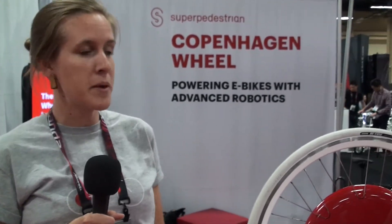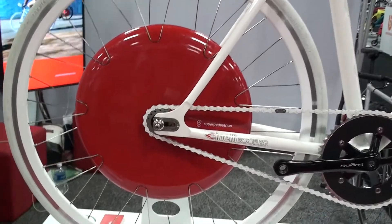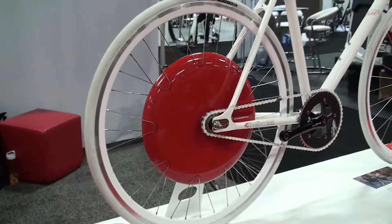My name is Christy Jensen. I am the partner coordinator for Super Pedestrian and we make the Copenhagen Wheel. The Copenhagen Wheel is a pedal assist wheel that fits on any rim brake bike and turns your existing bike into a pedal assist bike.